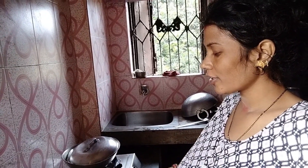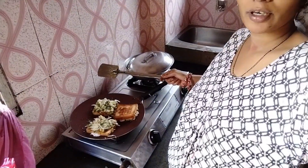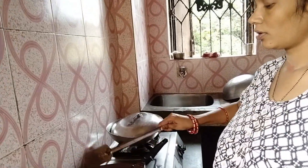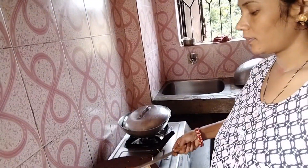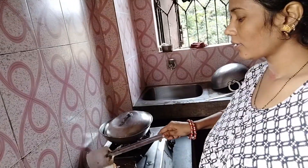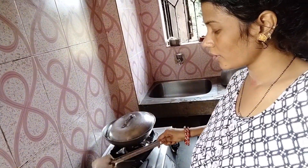I am going to make a sandwich with my machine. I will make a sandwich with my mom.